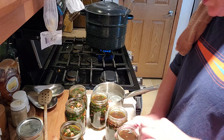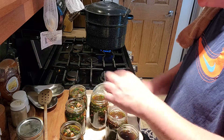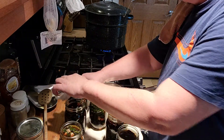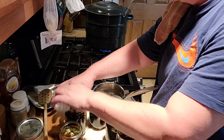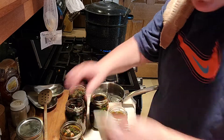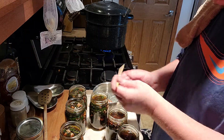I started my hot water bath canner because we need to get our water up to the temperature of the liquid in the jars. I know all of these won't fit in my hot water bath canner, so we're just going to put in as many as we can. Wait - first I forgot to debubble! I forgot to debubble, guys.